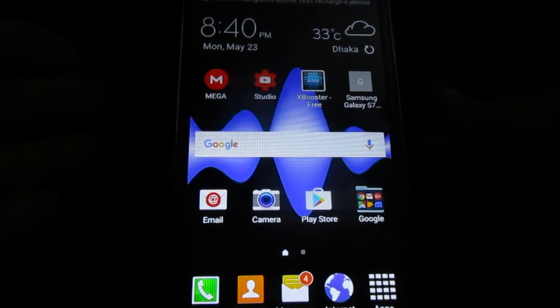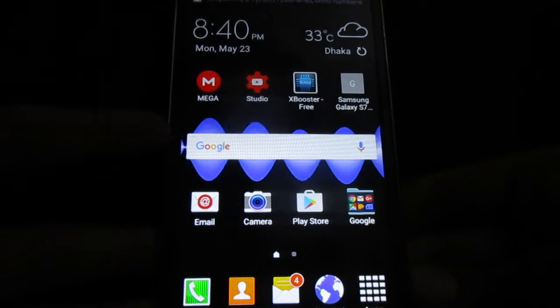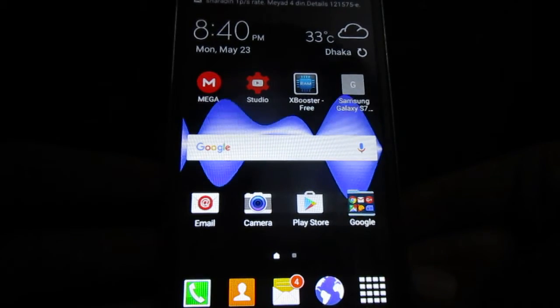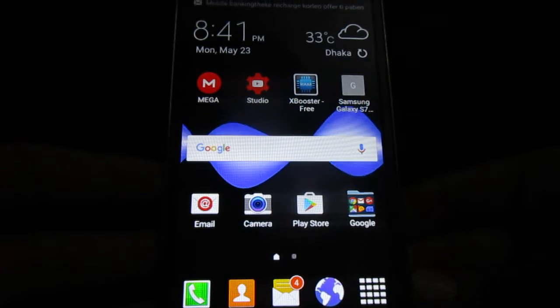Hey, what's up guys, it's me here with another video. In this video I'm gonna show you guys how to install CyanogenMod 12.1 on your Samsung Galaxy Grand Prime.